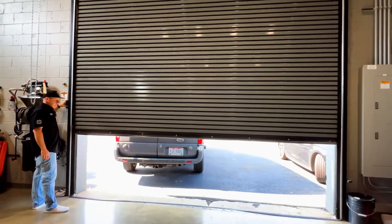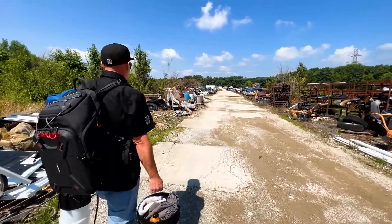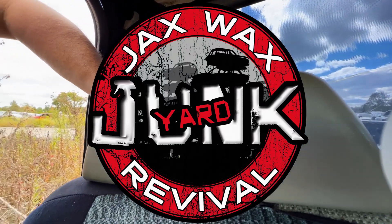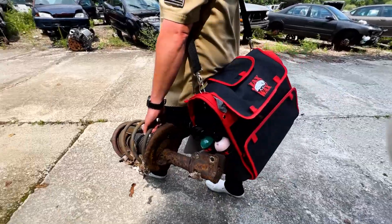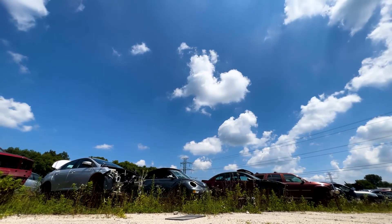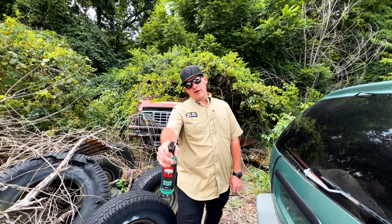This is Junkyard Revival. The cleaning ability of vinyl leather is unmatched. It has brought this seat back — night and day difference. This is Junkyard Revival.